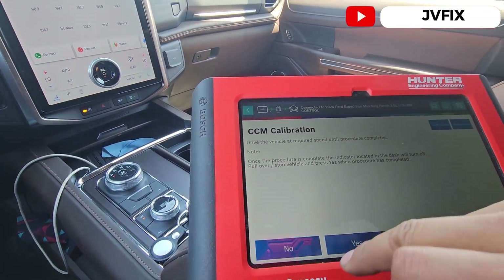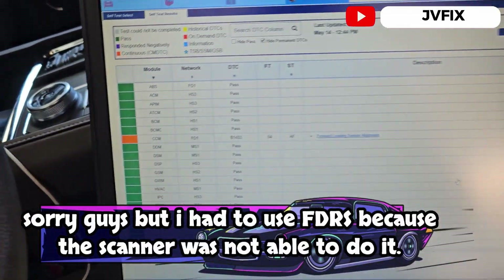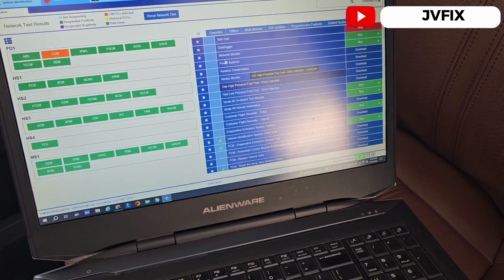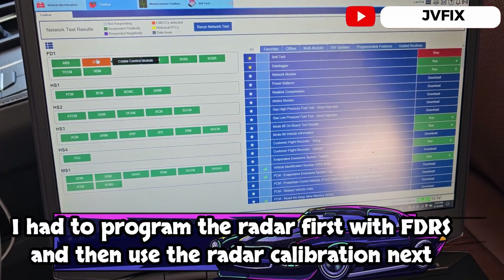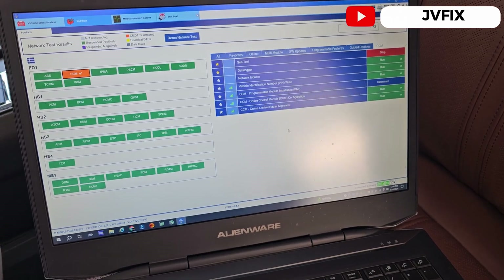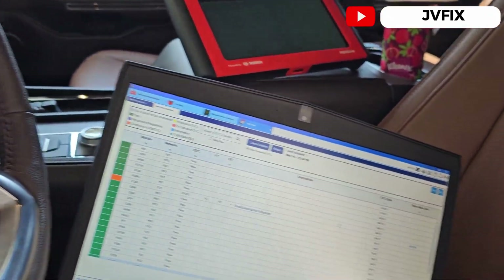Once the procedure is complete, the indicator on the dash will turn off — pull over and stop the vehicle. Now, we had a code in the cruise control module: 'initial decision not completed.' For that we needed to use the FDRS to run the programmable installation configuration, because they installed a used sensor, not a new one. That's why it wasn't working. Now that everything is configured, we just need to run the calibration data and go for a test drive.